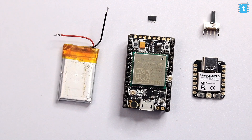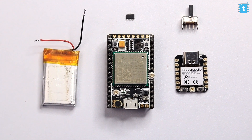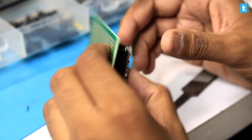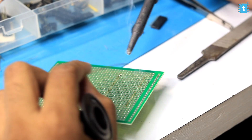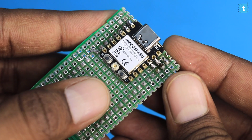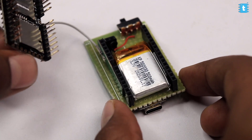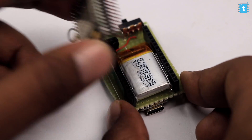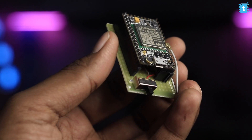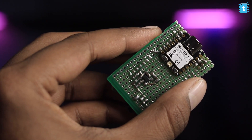In short, we need all these components and you need to connect them according to the connection diagram. We started soldering all the components on a general-purpose PCB. We soldered the Shao C3 board directly on the back via its SMD pads to save space, and inserted the battery between the female header strip so it can be hidden by the A9G board on top. This is how the final hardware looks.